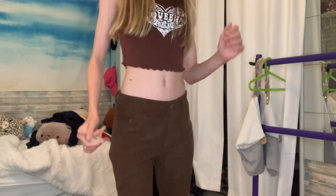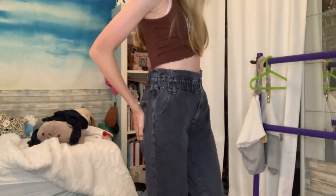Next I have these corduroys from Dainty Basics - they're just brown because I wanted brown corduroys but didn't want to pay like forty dollars for Brandy ones.